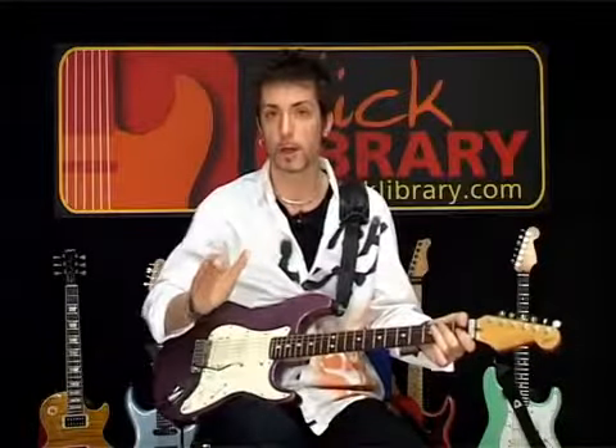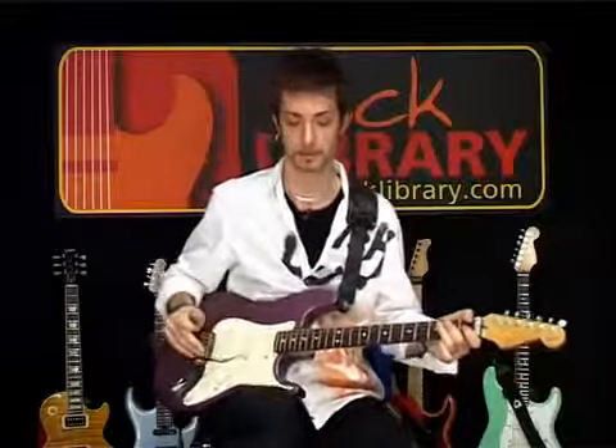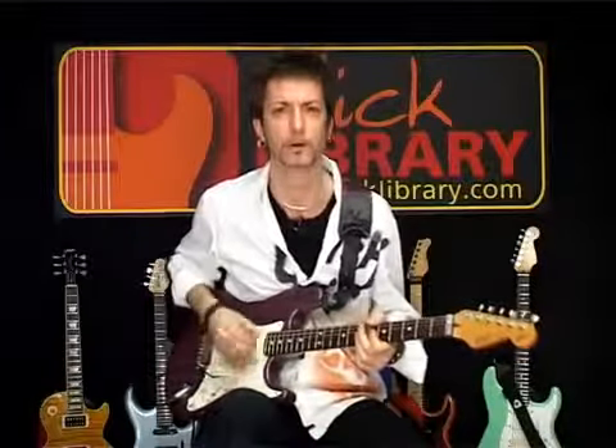The main rule when using a wah-wah — the absolute number one rule — is do not do wah-wah mouth. I'll show you what I mean. I hate to see guitar players do this. [demonstrates] No, don't do it.